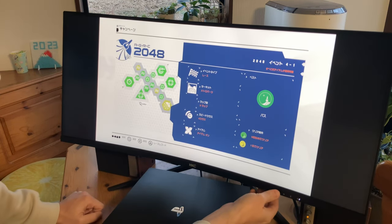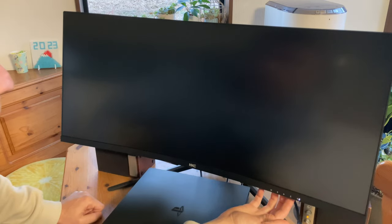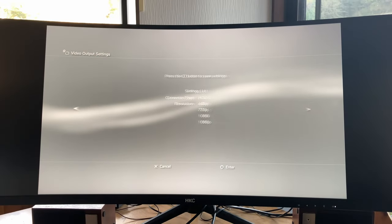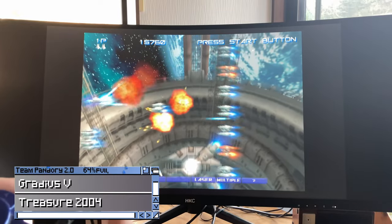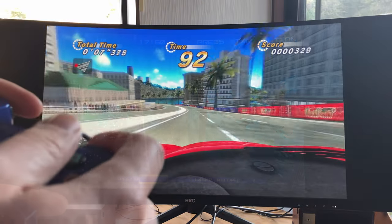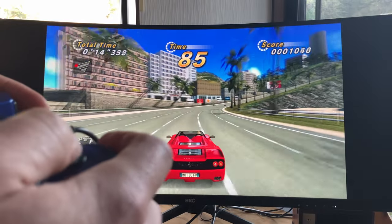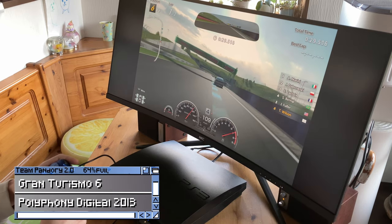So it looks okay in 16:9. Next up, the PlayStation 3. As it is an older system, we're limited to 1080p, but the games look and run fine. Once again, the curve adds to the immersion while playing racing games, and we're stuck with bars at the left and the right. And we even tried with the driving simulator — unfortunately, no extra screen options were available.